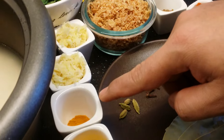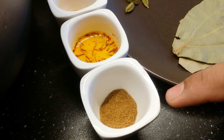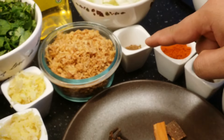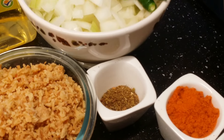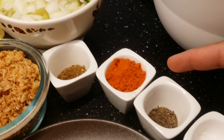Half a tablespoon of turmeric, and saffron soaked in milk. Approximately one tablespoon of cumin powder. This is one tablespoon of biryani masala powder — check out my videos on how to make the biryani masala powder, or you can buy it in the store.